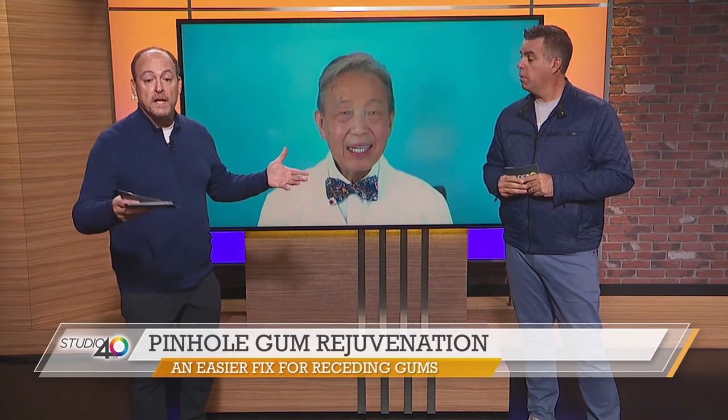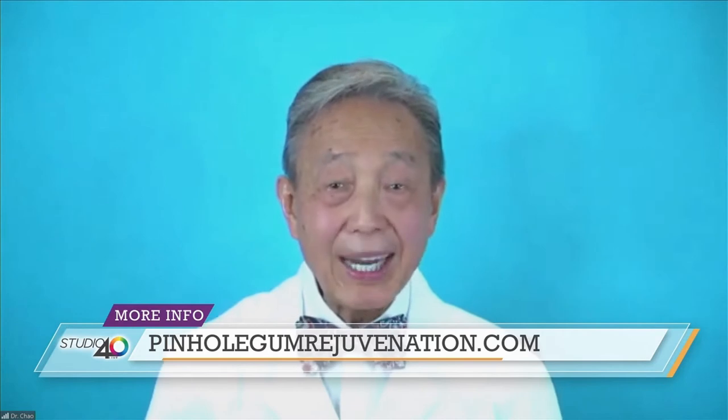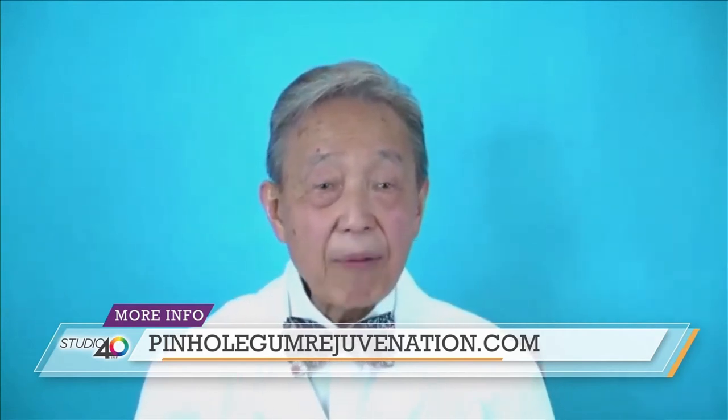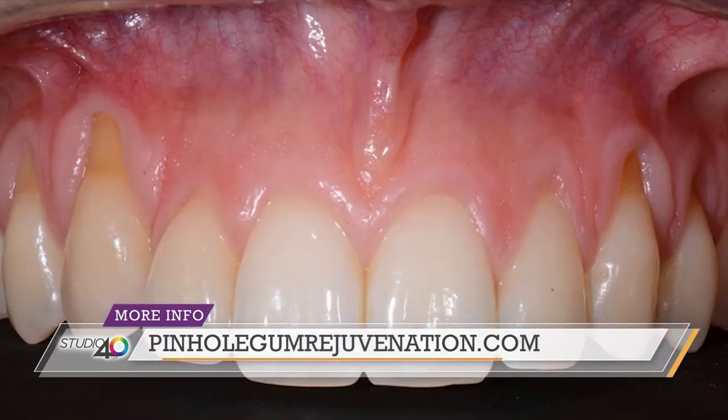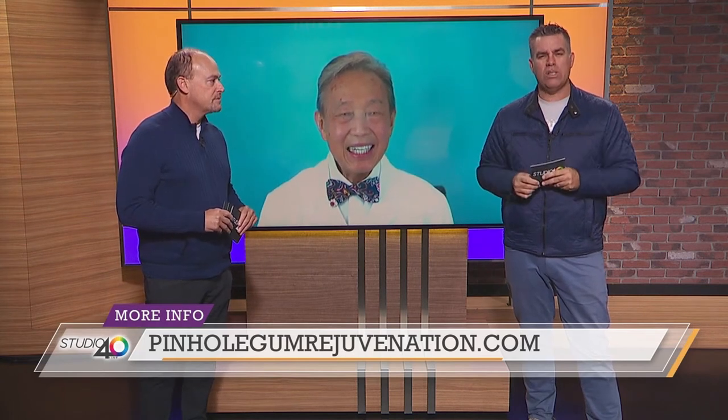What people think of receding gum lines, they definitely think of just older people, right? Most people think that only older people get receding gums, but that's not true because overbrushing is a common factor in the development of gum recession even among teenagers. Other factors associated with gum recession are gum disease, orthodontic treatment, and sometimes genetic factors. Doc, gum grafting is something we've heard you talk about before, and it's different than the process you use. What's the comparison between the two?